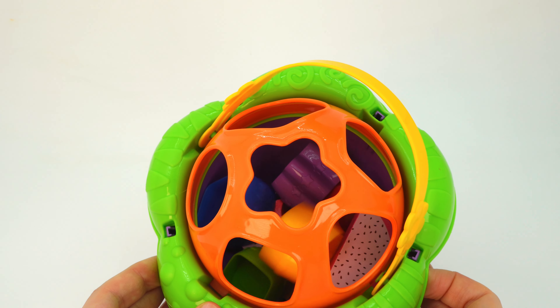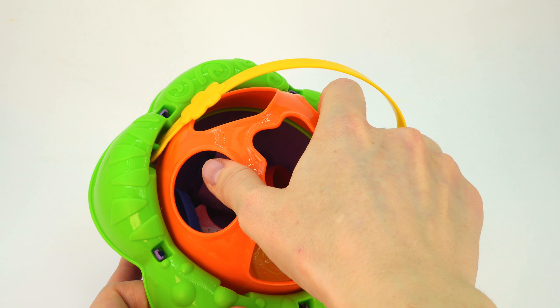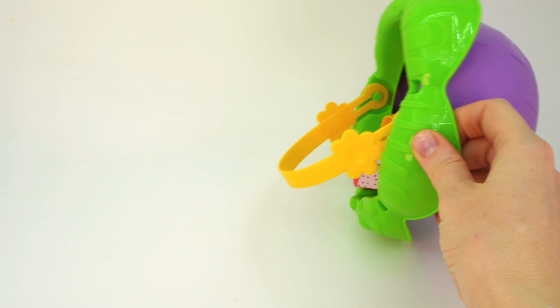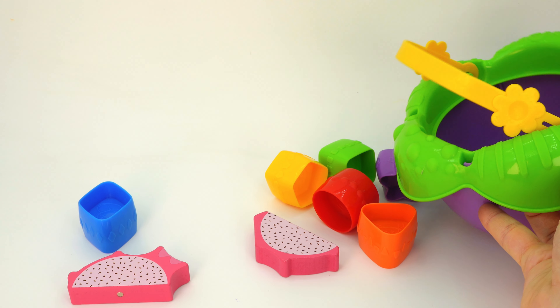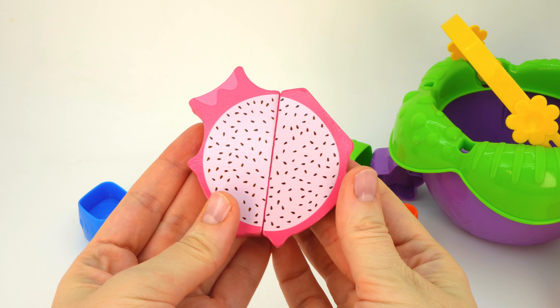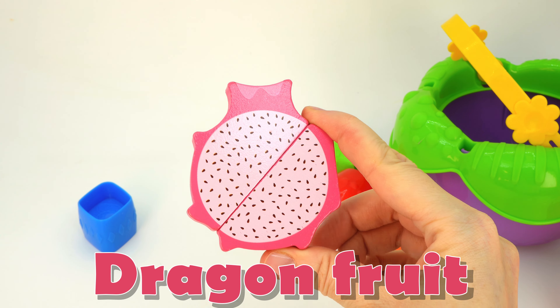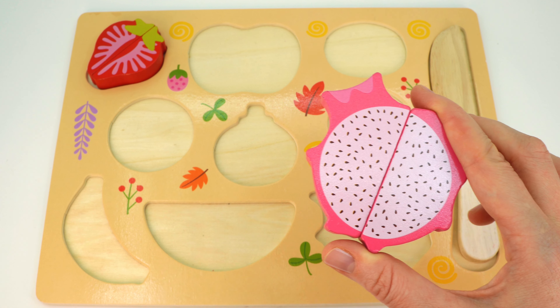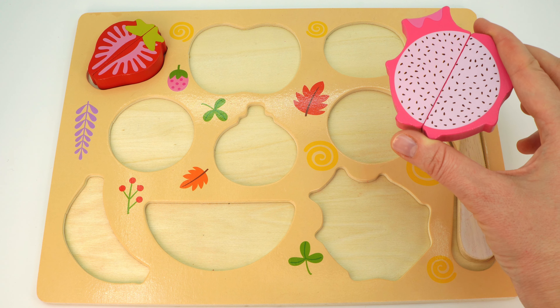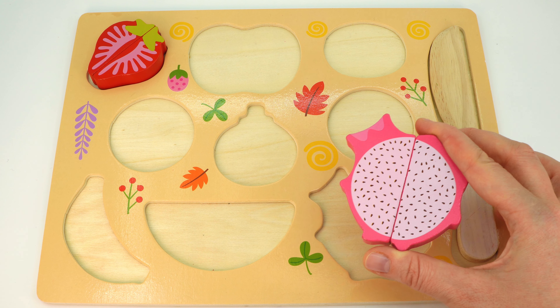I wonder what else is inside. Let's take a look. Wow, there's a lot of colorful shapes! Do you know the name of this fruit? It's a dragon fruit! Where does it go? Can you see the right place? Not here — I know, let's put it here.